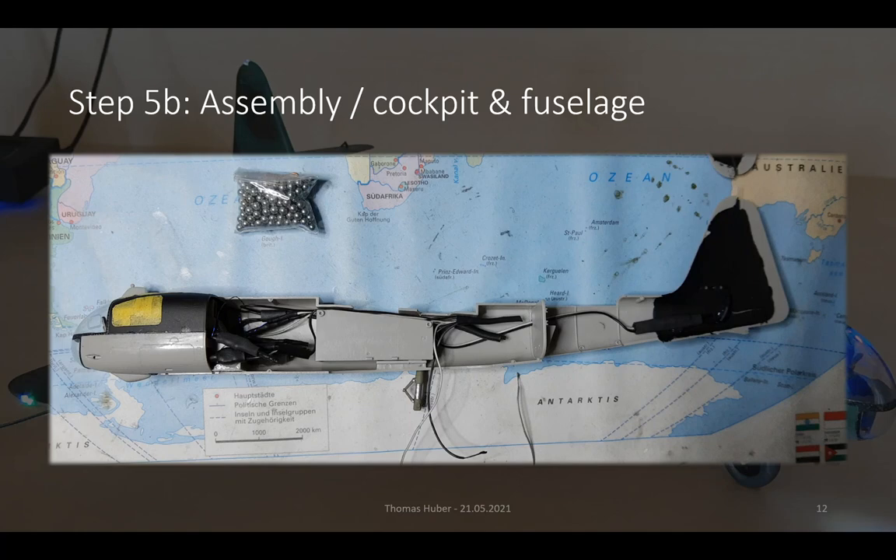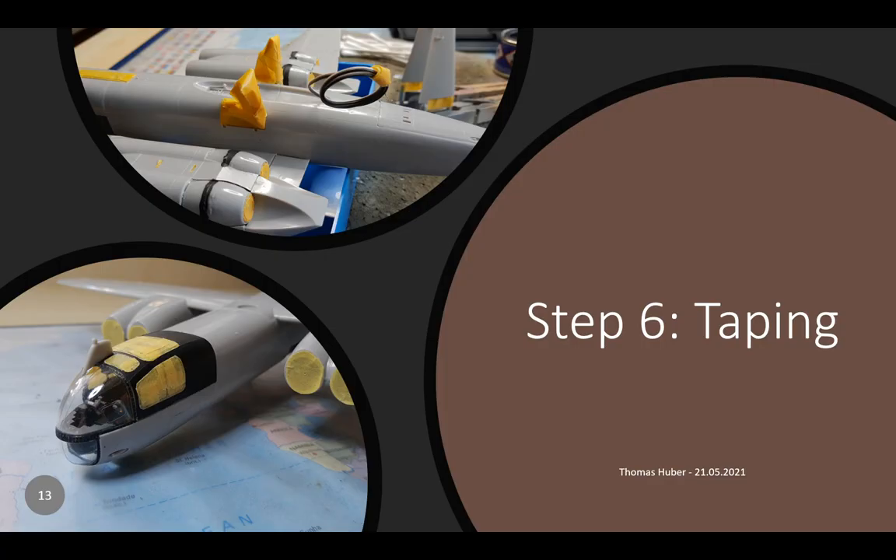After the assembly, and right before varnishing, it is necessary to apply masking tape to the fully assembled plane. This is mainly due to the reason that the airbrush color will cover everything that is not protected, and we don't want that. So we have to tape everything that shouldn't have color on it.